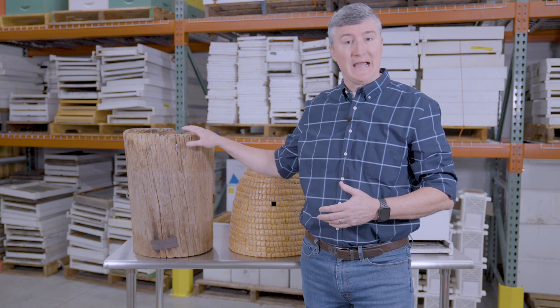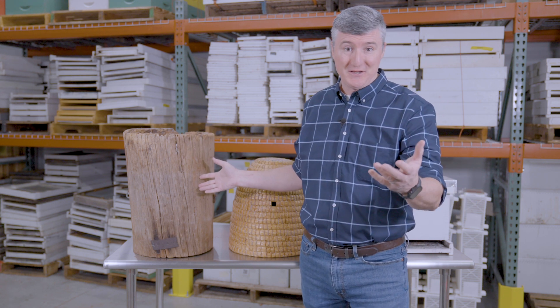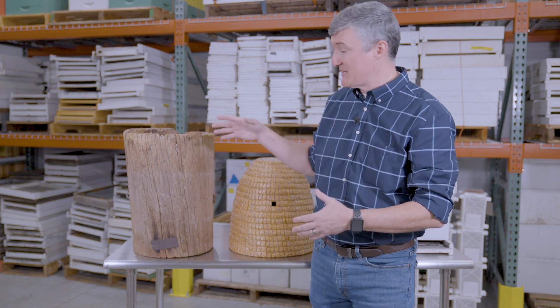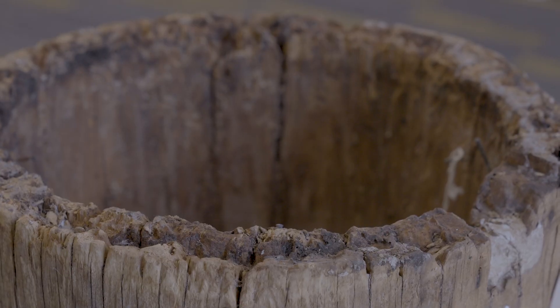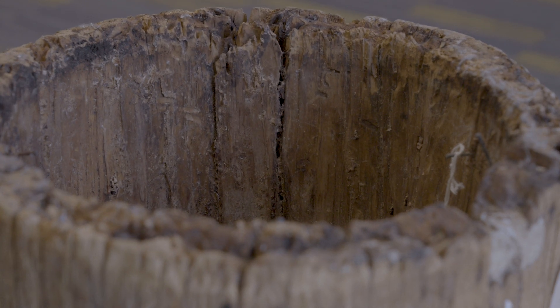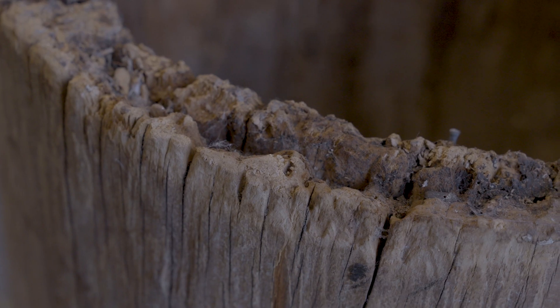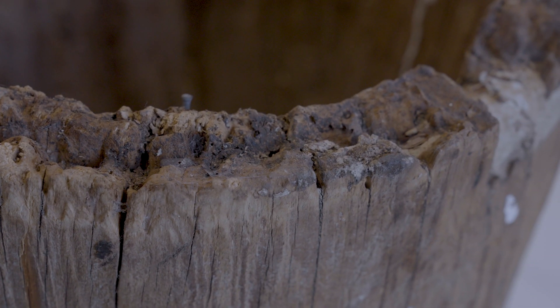We'll start with this type of hive. This is called a log hive — you can guess why we call it that because it's actually a colony of bees hived in this log. This log is just a section that has been cut out of a tree. When people first started keeping bees, they would often claim trees that had bees in them: 'That's my bee tree, you can't use them.' From there, they would cut sections of the trunk out that had the bee colonies in it and would start using these log hives.